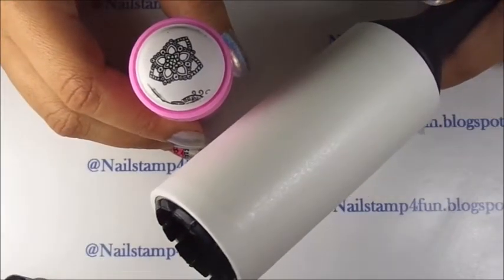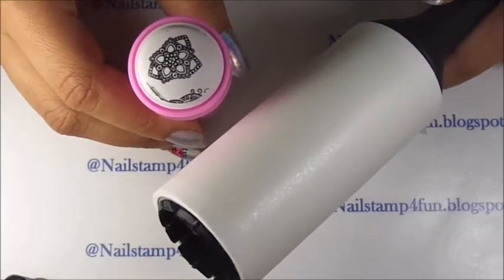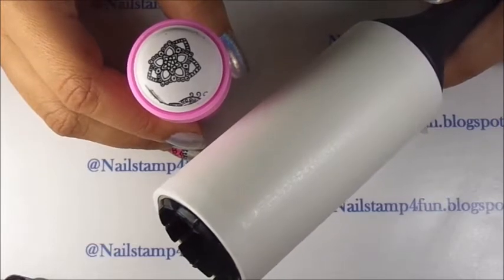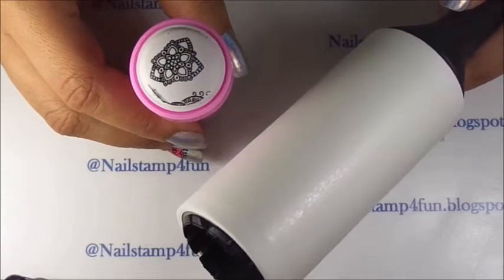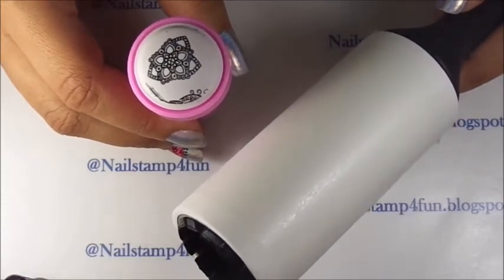Hi, this is Swanette from Nail Stamp for Fun. Today I'm going to show you a quick trick on how to clean your nail stamper. Over time, if you use acetone to clean your stampers, it may damage them.